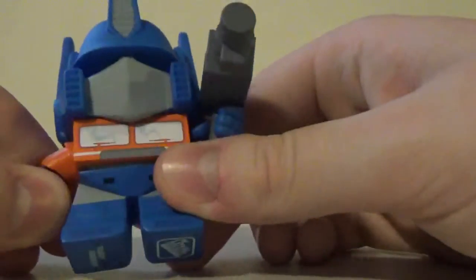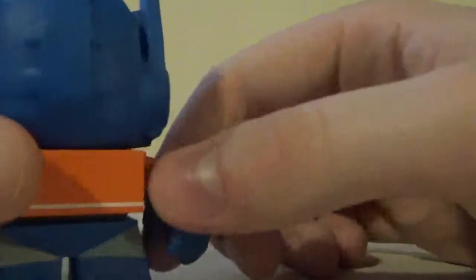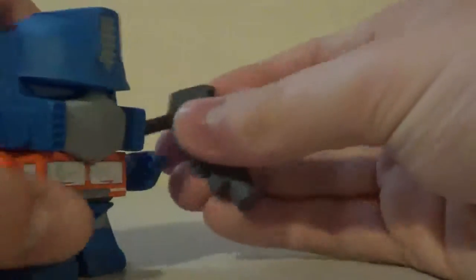The paint on this figure is really nice. Going in close up, I can't really see any paint blemishes on this figure, so that kind of pleases me. He comes with his gun. I think all of them come with weapons — Jazz came with sort of the same gun.